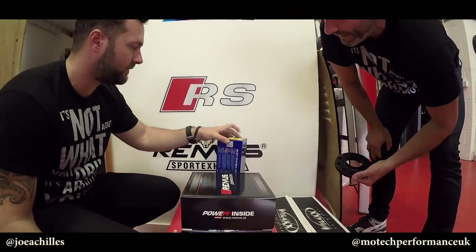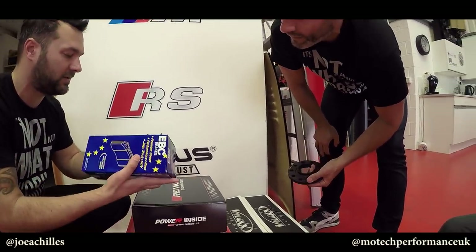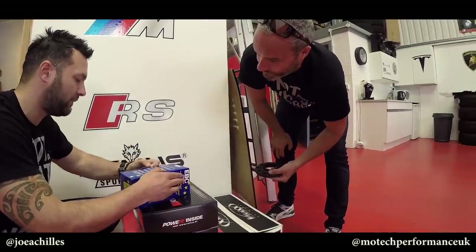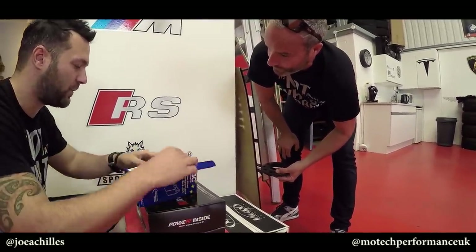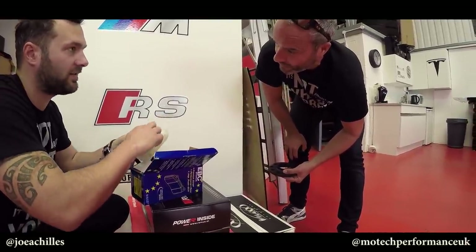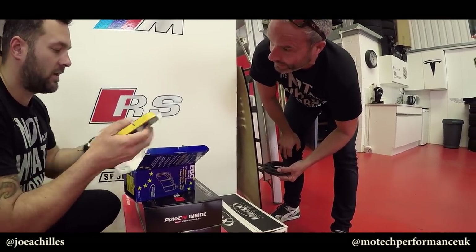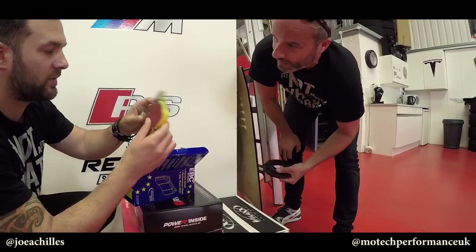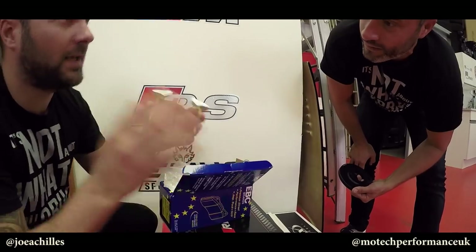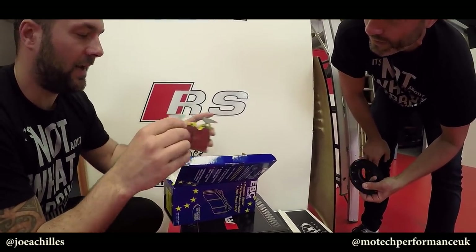EBC Yellow Stuff brake pads - just be careful when they're brand new and fitted. What's good about the EBC Yellow Stuff is they do have a bedding-in procedure as well. These are track pads - they do work with initial bite when they're cold, so you can use the car straight away. Anti-bedding as well. Even though they're brand new brake pads, you go down the road tonight, brake, and it'll work straight away. You don't have to bed them in, but obviously don't go nuts at a hundred miles an hour tonight.